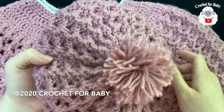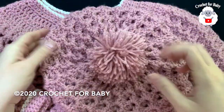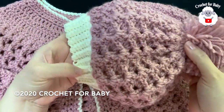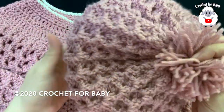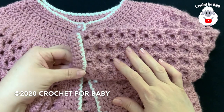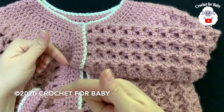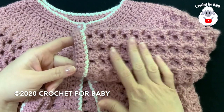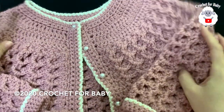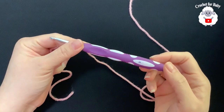Hi everyone, welcome to my channel Crochet for Baby. Thank you for watching and subscribing. In today's tutorial I'm going to show you how to crochet this slouchy style hat for girls between five and six years old. I did this hat to match the little jacket I showed you last week. I'll leave the link to that tutorial in the information box, or click the little lamp next to my channel name to go to my main channel page where you'll see all my tutorials in English and in Spanish.